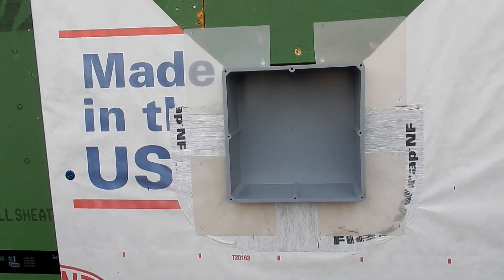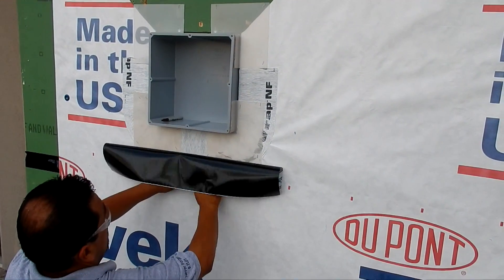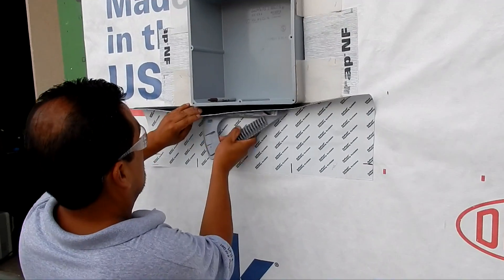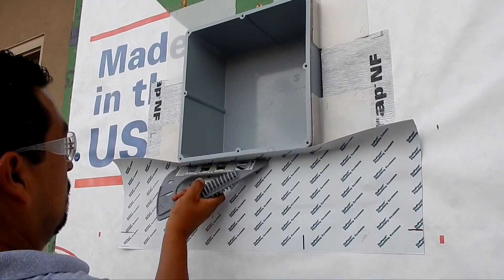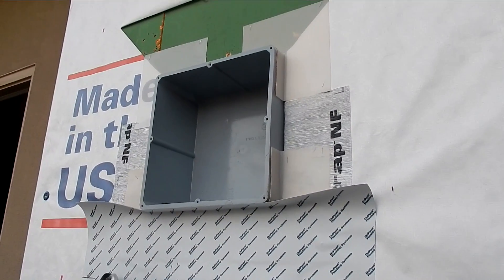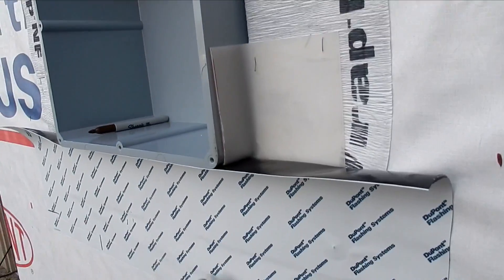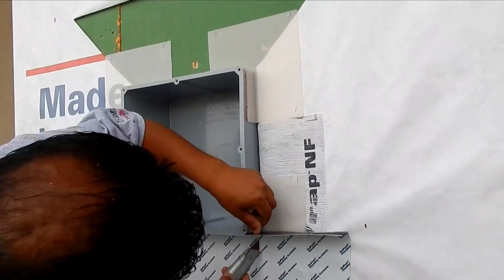That took only a second or two — lowest course of flashing first. We're going to trim this and now apply two cuts, here and on the other side, then fold that material up.